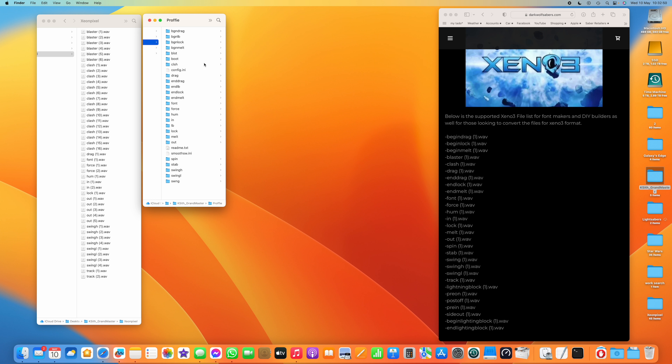So let's start adding the missing files. We'll open the folder for BGN drag — there are four versions here. I'm only going to put one in, but you can put all four, numbering them the same way as, for example, blaster 1, blaster 2, blaster 3, etc. You would name them begin drag 1, begin drag 2, begin drag 3, begin drag 4. One is the minimum you need. I believe the Xeno 3 chooses one of those at random — except for tracks, which it plays in order.